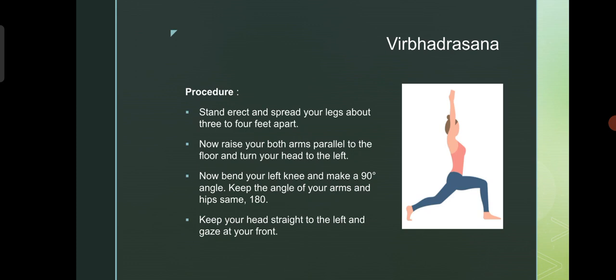Virabhadrasana. Stand erect and spread your legs about 3 to 4 feet apart. Now, raise both your arms parallel to the floor and turn your head to the left. Now, bend your left knee and make a 90 degree angle. Keep the angle of your arms and hips the same — 180 degrees. Keep your head straight to the left and gaze at your front. You have to perform simultaneously.